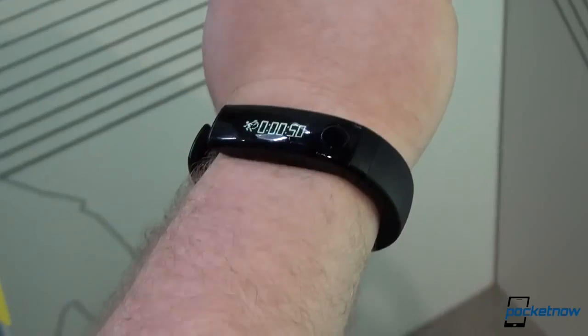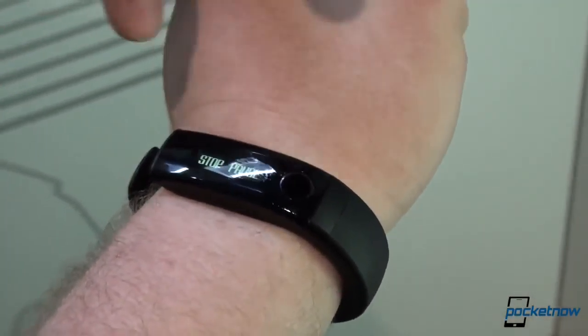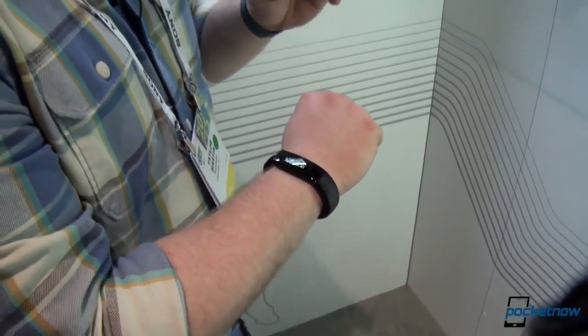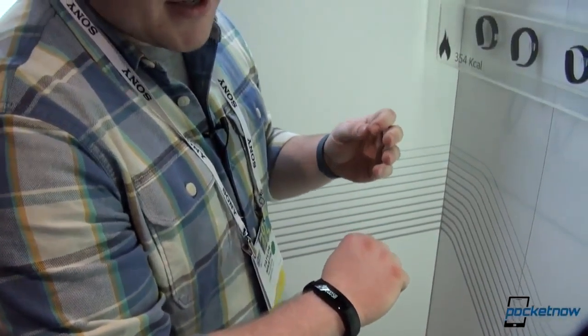So this is the LG Lifeband Touch — very simple, there's no price given right now, and the expected launch date is spring. I'm Taylor with Pocketnow, Anton's behind the camera, and Michael's off editing video somewhere in the press room. Stay tuned for more CES coverage from Pocketnow — I'm Taylor Morton and I'll see you next time.